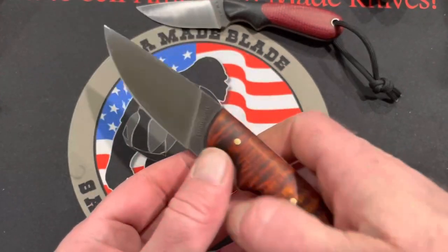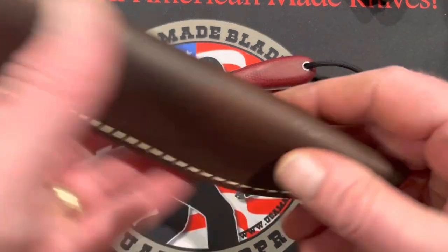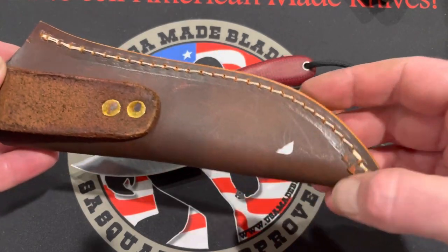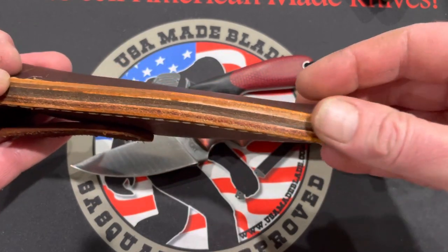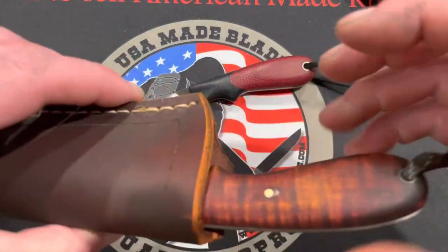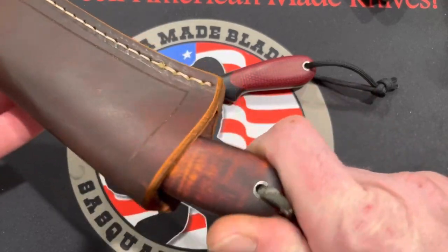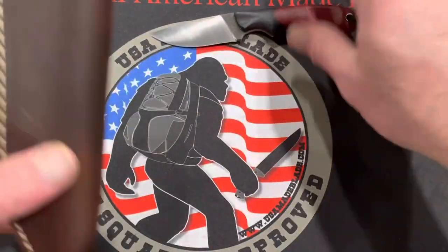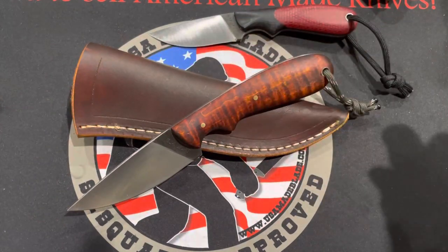All of Todd's knives come with custom made leather sheaths that Todd also builds. You can see all the perfect stitching, very thick, very well done leather on these, and the knife fits in there very nicely — easy enough to get out, but still very snug in the sheath. When you look at the overall package as a custom made knife, Todd really does knock it out of the park with the Quahog.